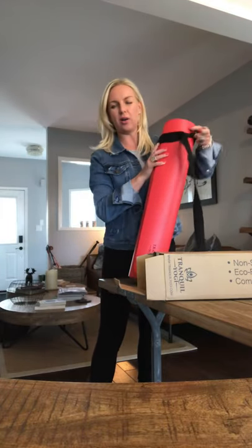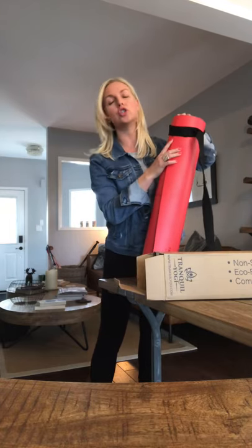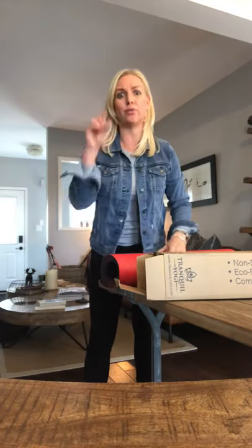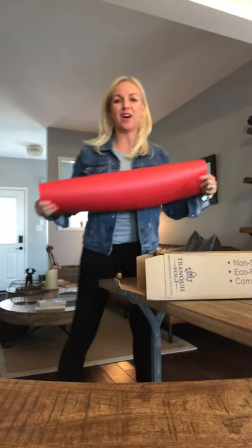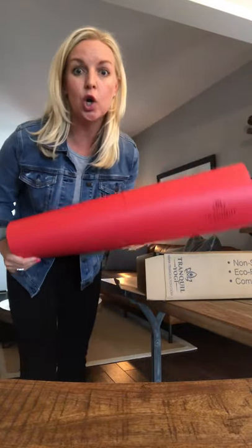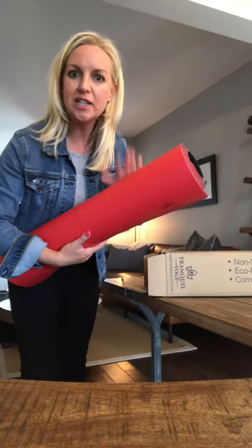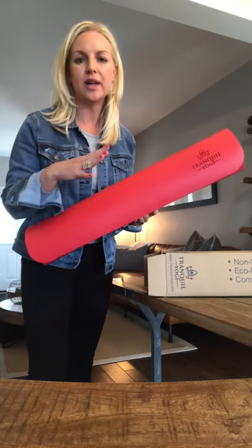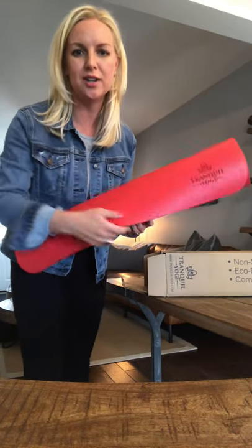The reason I got this is because I've used so many different kinds of mats — two-millimeter, five-millimeter, really thick ones, even top brands. I finally found this through a friend, Paul Meisner, who developed this product. He's got a cork yoga mat, but he suggested this one because I sweat so much, we do hot yoga, and I needed something all about grip.